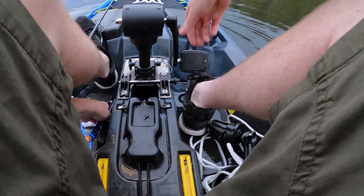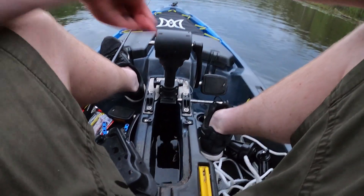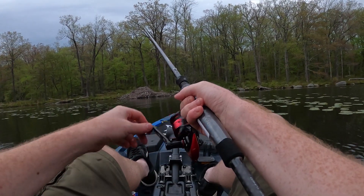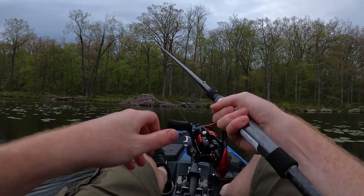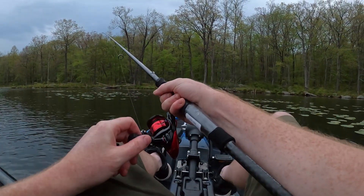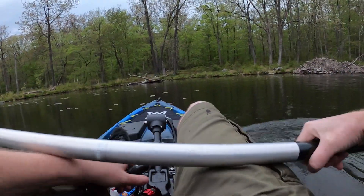My pedal broke off just in time because it's about time to bring the pedal drive up and use the paddle anyway. Look what stayed down in the well — unlike my wedding ring that one time. There are the beavers! It's so funny, some people just told me I would see the beavers. Watch, he's going to smack his tail. I don't know if I want to get that close to a beaver — look at that, very protective.